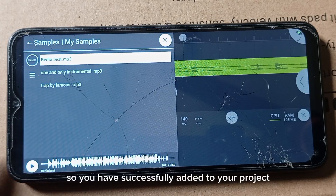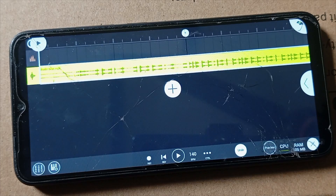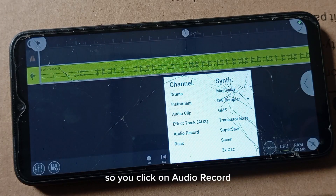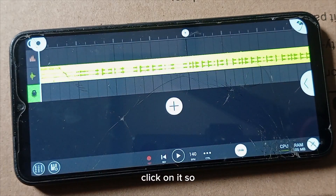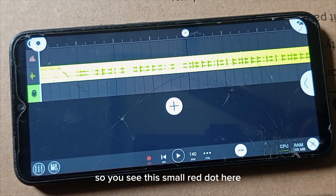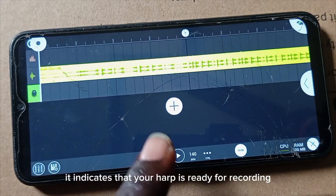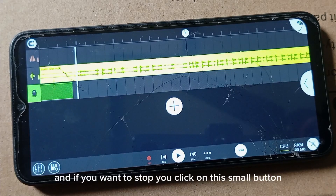This is the instrumental I just imported — Berlin Beat. Just tap on it and you've successfully added it to your project. Now to record your vocals, click on the Plus icon to add another channel, then click on Audio Record. This is the channel where you record your vocals. You'll see a small red dot — this indicates that your app is ready for recording.